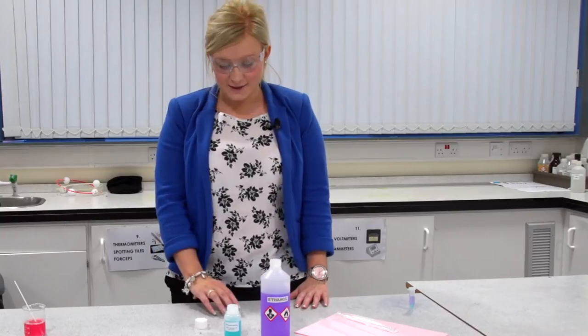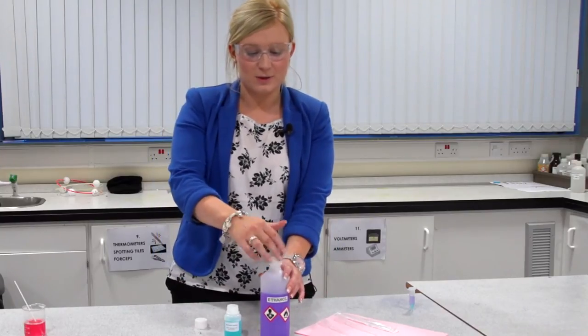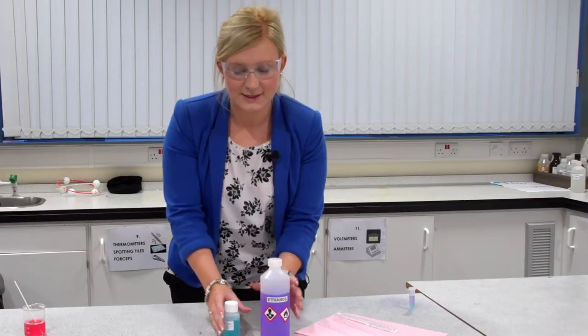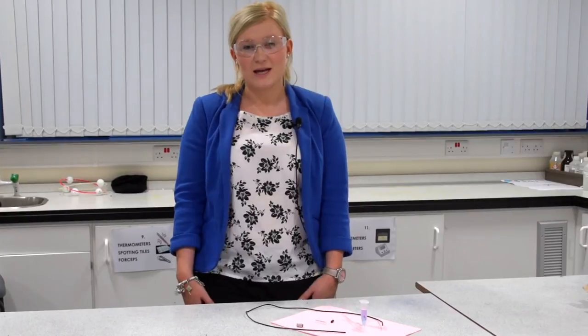Before you make your DNA necklace, it's very important to make sure that you clear away all of your apparatus carefully and safely. Now that you've cleared away your apparatus, it's time to make your DNA necklace.